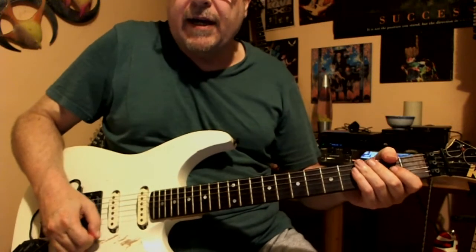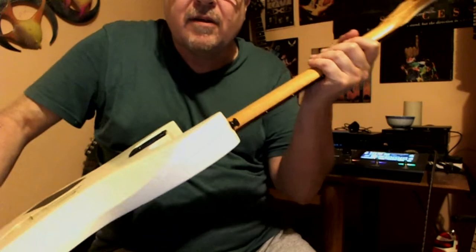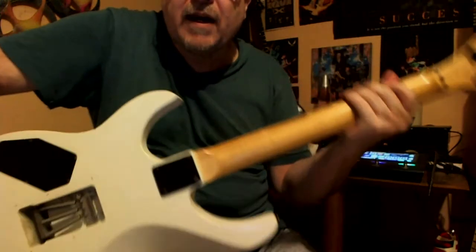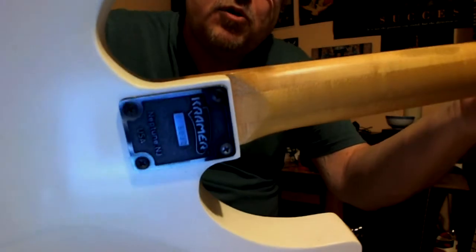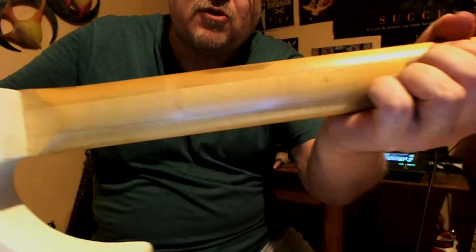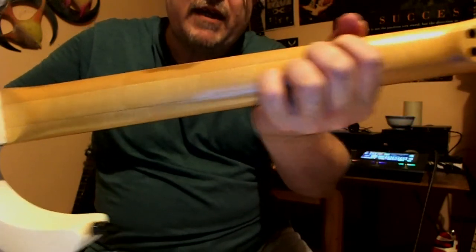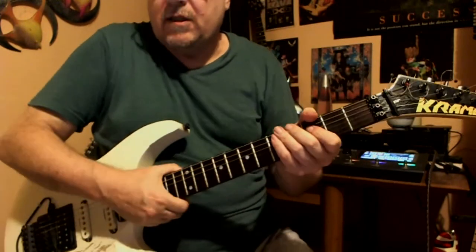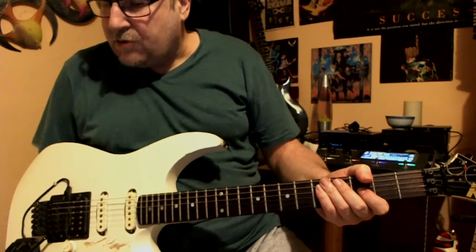Okay, another quick look at the back of it. It says 'Neptune Kramer USA' — that's the neck. I don't know if it's a three-piece or four-piece, I don't know what you call that type of neck, but it's a great neck. The frets are jumbos and they are very nice.